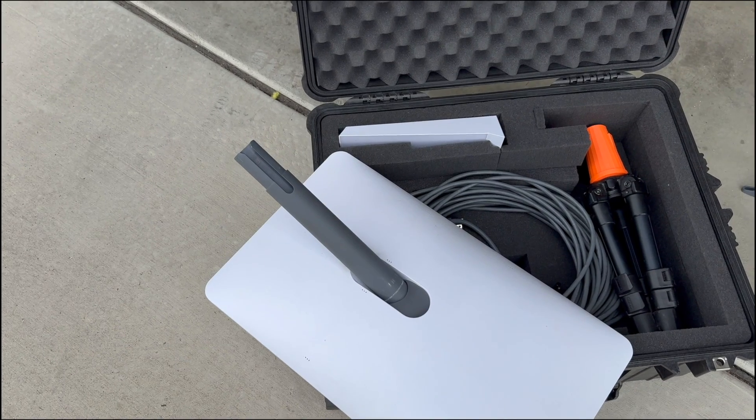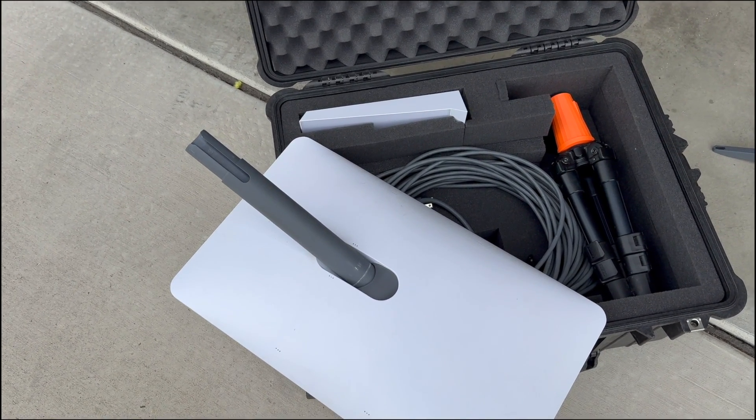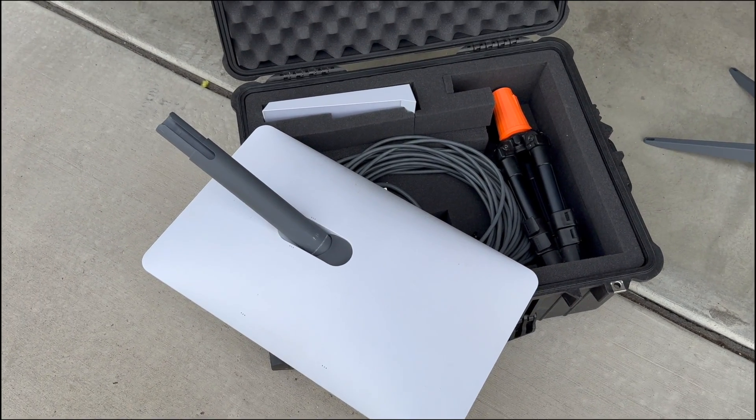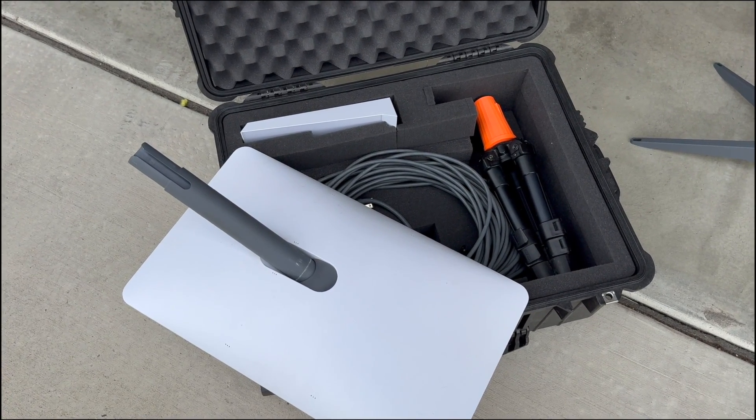So we got the Gen 3. Our big motivation was really that the dish is much smaller and much easier to store. We just thought it'd be a way to get rid of having to carry all of this with us.